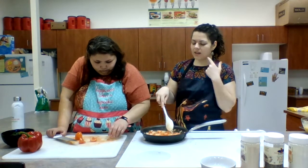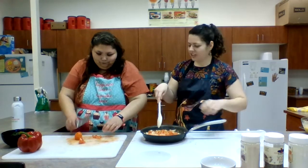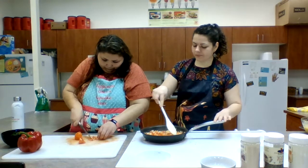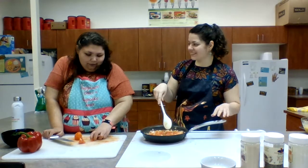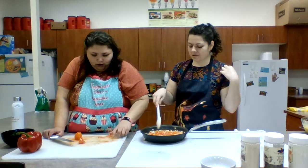Our tomatoes are going to be a great source of vitamin C. Vitamin C helps keep our gums and teeth healthy, and it also helps heal wounds — so if you get a cut or a scratch, vitamin C is going to help heal that wound.